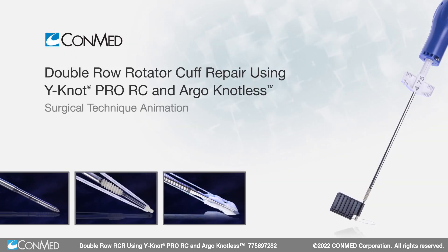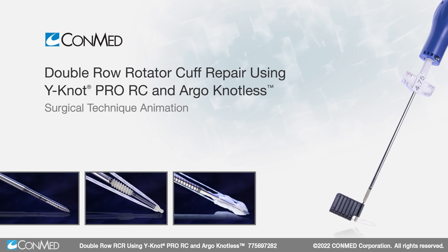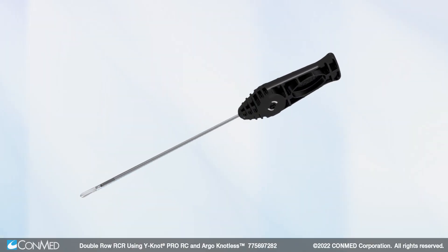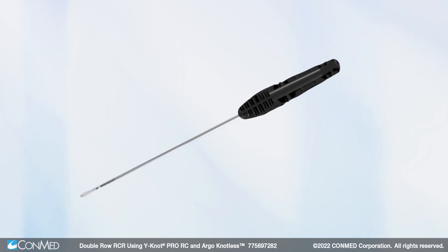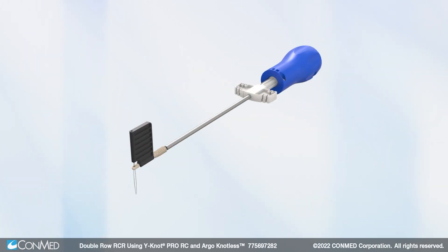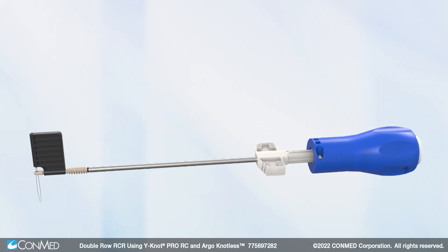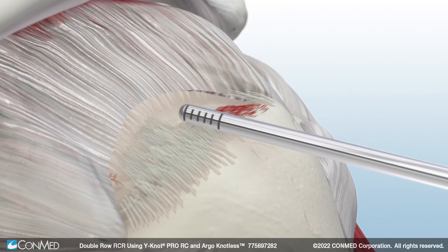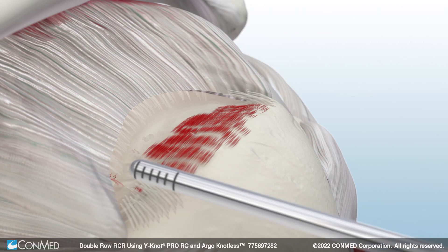This technique demonstrates an arthroscopic double row rotator cuff repair using Conmed's Y-Knot Pro RC All-Suture Anchor with Hi-Fi Ribbon and the Argo-Knotless Suture Anchor. First, prepare the footprint in the subacromial space using Conmed's Stealth Shaver Blade.